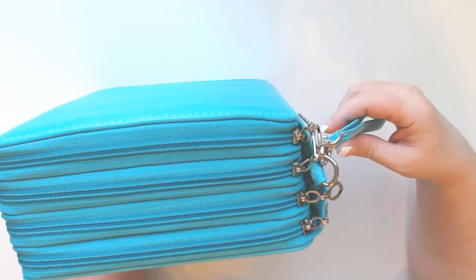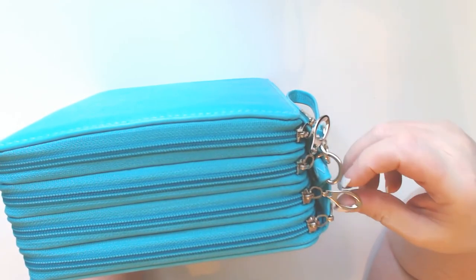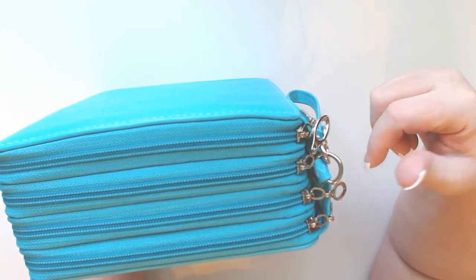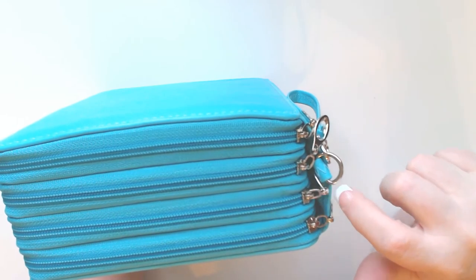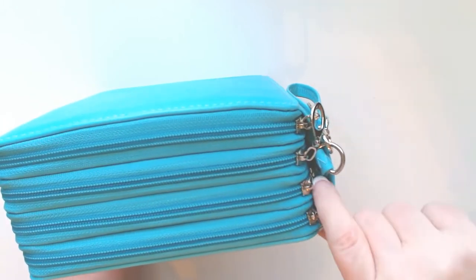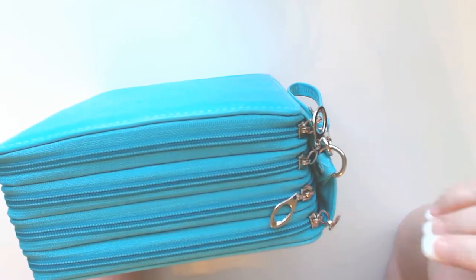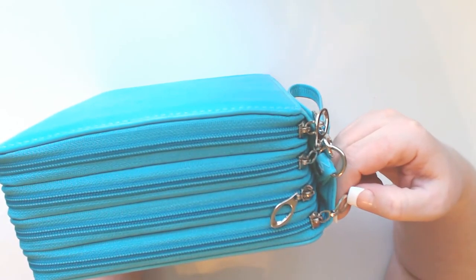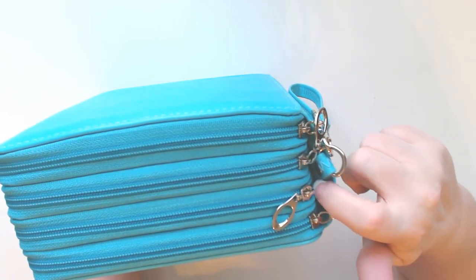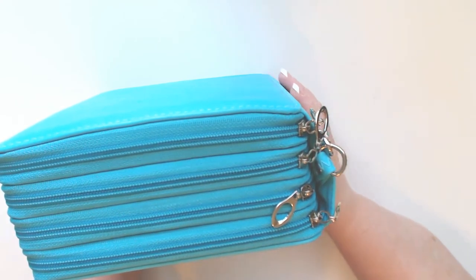The other thing I'm not crazy about are the zipper pulls. They're kind of flimsy and skinny, and what bugs me the most is when you close your case, sometimes they slide back behind the case and it can be quite a pain trying to get them back out. Still not a deal breaker — what I will do is remove these zipper pulls and replace them with something more sturdy so they won't slide back in and give me grief.